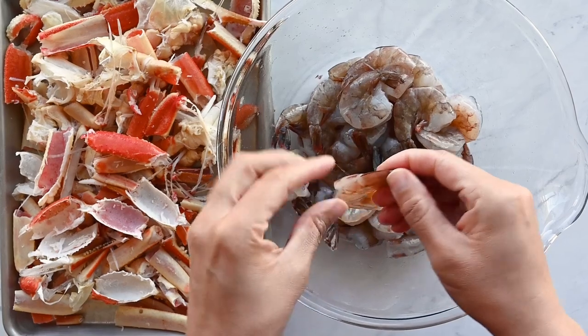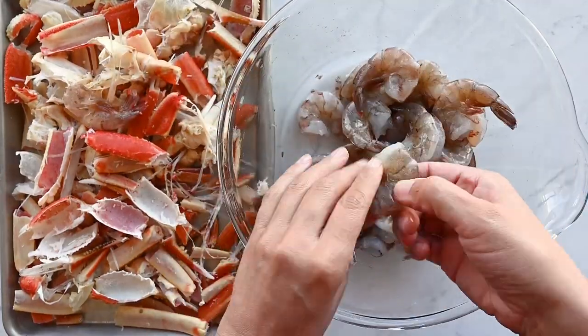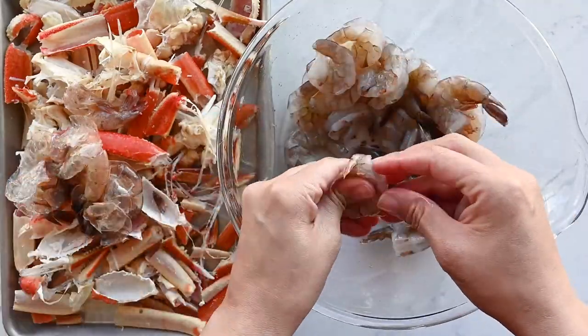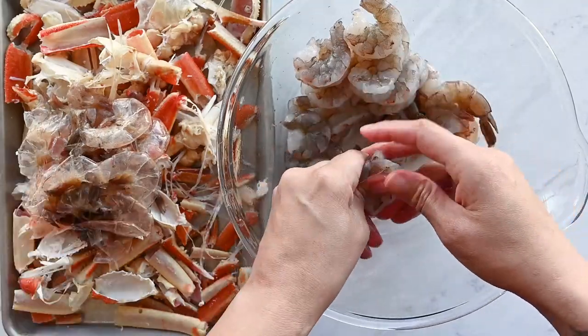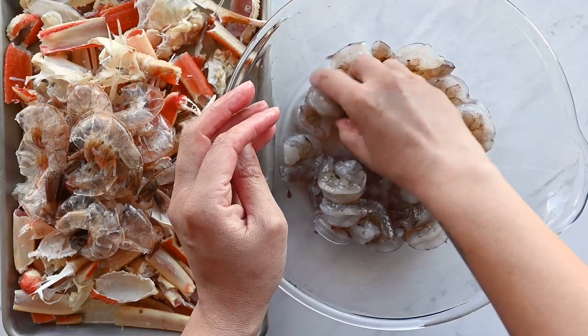The same goes for the shrimp. I buy it deveined, head off, tail on, shell on. I peel the shrimp and set it aside with the crab shells for use in the chicken and seafood stock later. This is a great way to use up all the scraps. Make sure after shelling your shrimp that you wash it thoroughly to get rid of the slime.